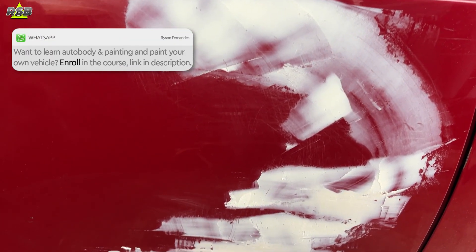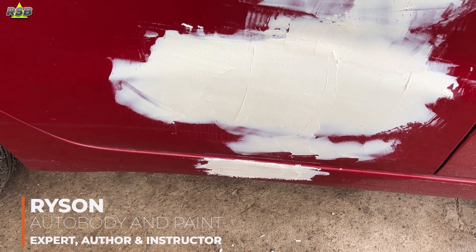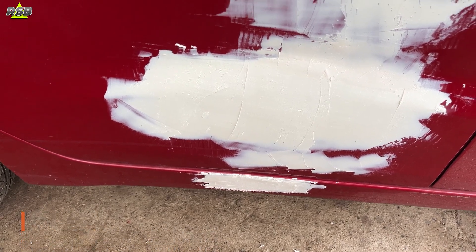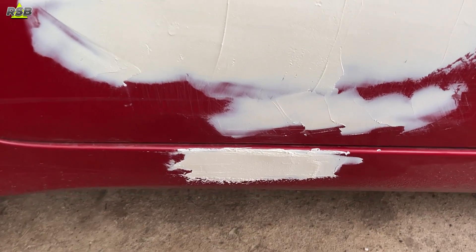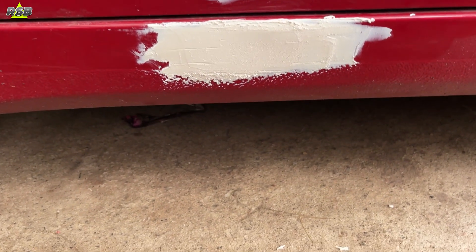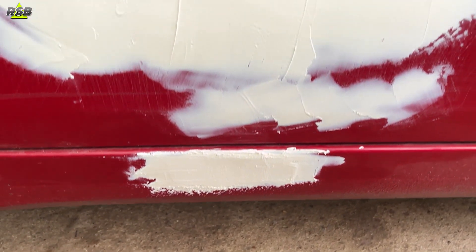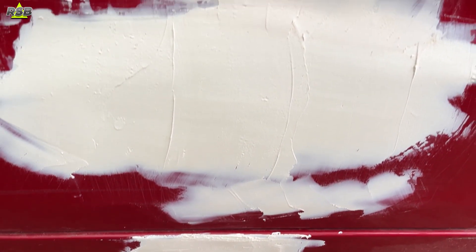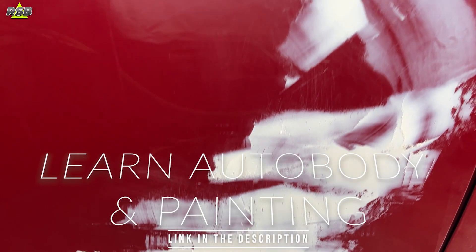Hello everyone and welcome back to my channel. You are watching Raisan Sprayboot. My name is Raisan and we teach autobody and painting on this channel. You can learn this process from the comfort of your home — how to set up your spray booth, how to mix the paint, how to spray the primer, and where to buy your paint. By learning the right steps you can acquire a professional looking finish. The link to enroll in the course is in the description below.